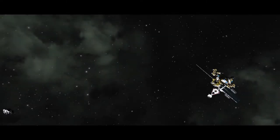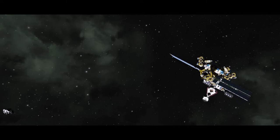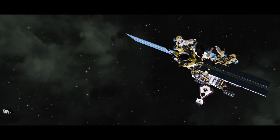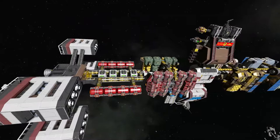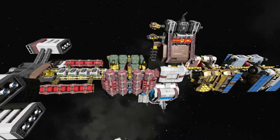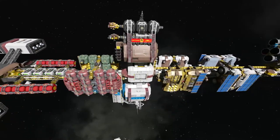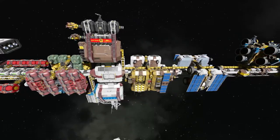Hi everybody. I'm the creator of the ship that you're looking at right here. This is the SS Carl Sagan. It is a very civilian-oriented research and exploration vessel. The design aesthetic is kind of inside out - basically all of the important components, devices, and equipment is on the outside of the ship, and the inside is where the habitation is.